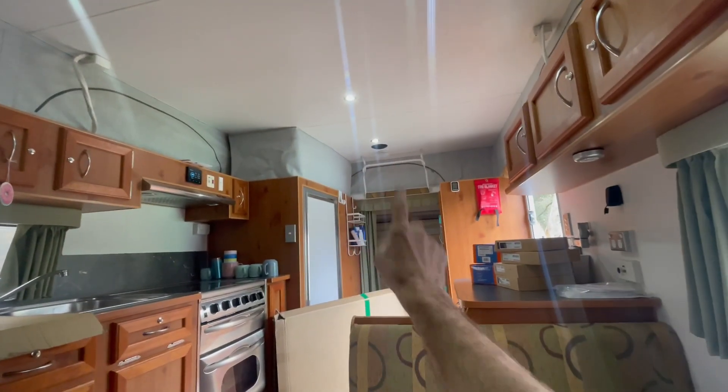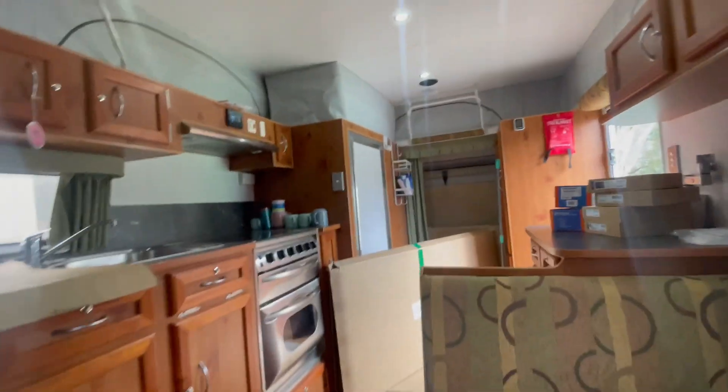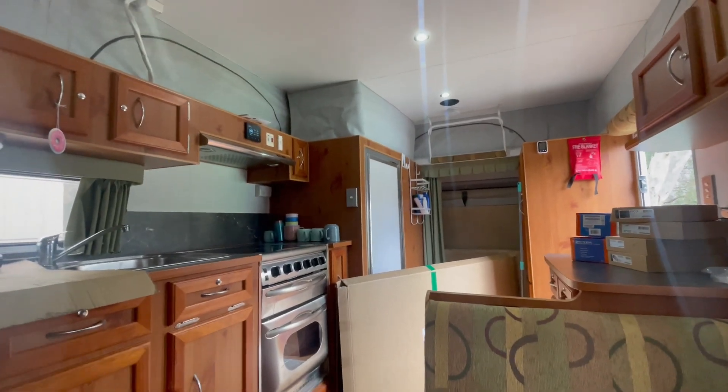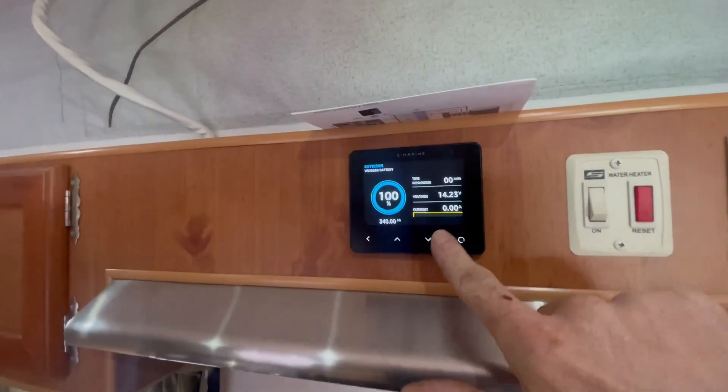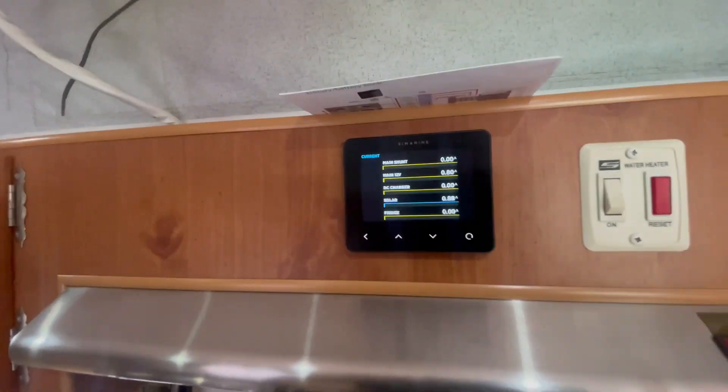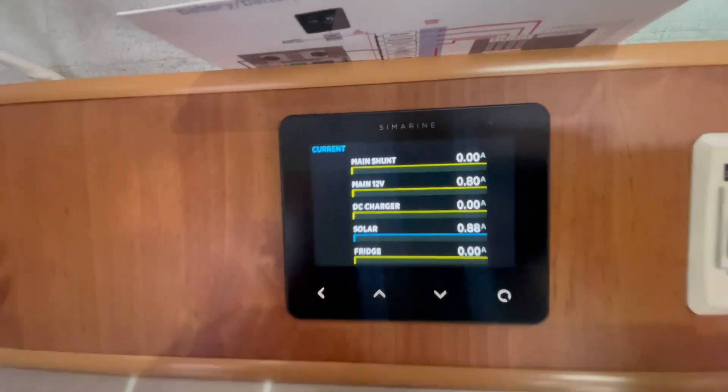This is a really big upgrade for this van. She's an old girl - a Windsor 9. These things are awesome: you get your shower and toilet, both bed ends go out, and this section even drops as a bed, so it's like a full family-size van but on a single axle, meaning you can take it to a lot of places.